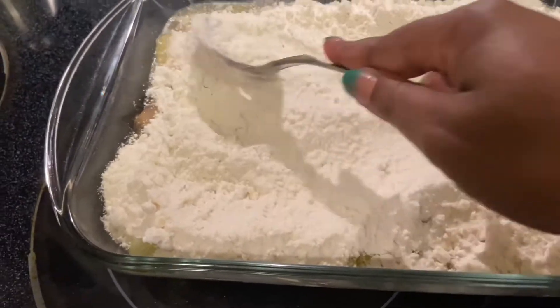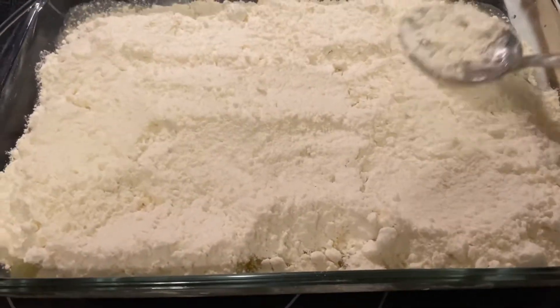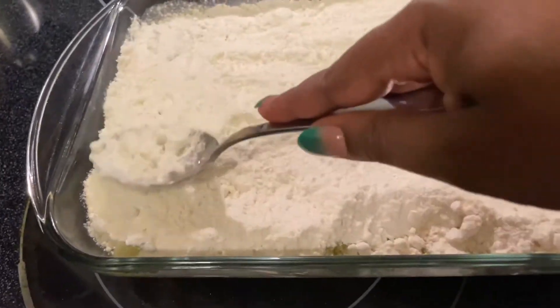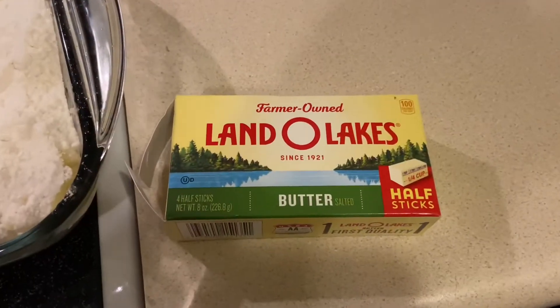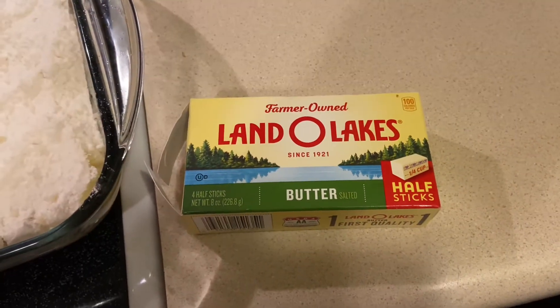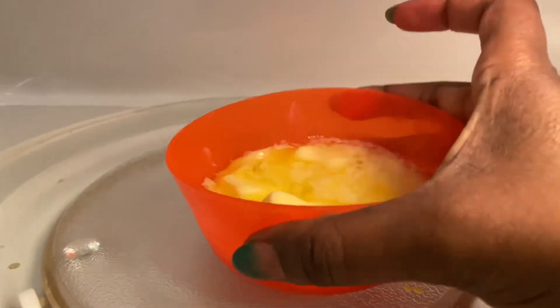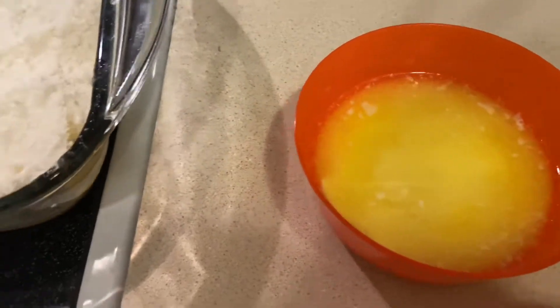We are using one and a half sticks of butter. We're going to pre-melt and soften the butter in the microwave and then pour it on top of our yellow cake mixture. I'm using Land O'Lakes butter tonight — one and one half sticks. I just placed them in a small bowl, put it in the microwave for about 25 seconds. It's soft enough; I'm going to go ahead and mix it up a little bit before pouring it over my mix.